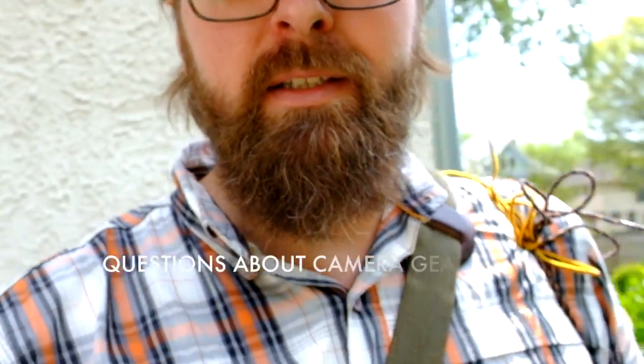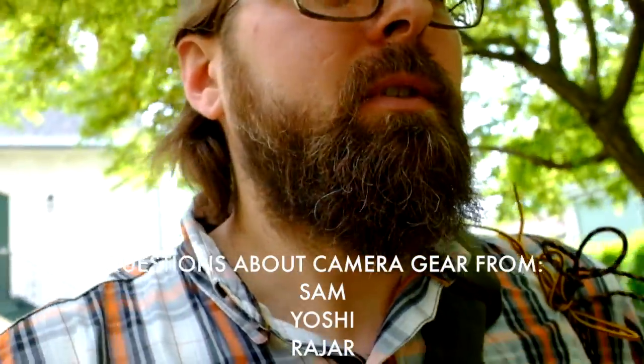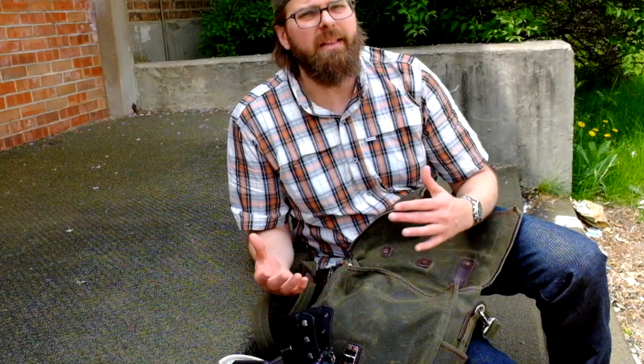You guys have commonly asked me questions about gear lately — what I use to shoot with, how I'm producing the videos, what programs I'm using on the back end and stuff like that. It's pretty simple. Let me run you through my basic gear and what I use to work with on a day to day basis. My gear is exceptionally lightweight.